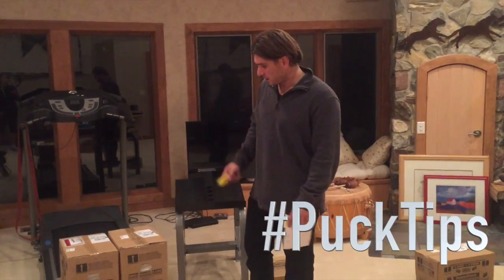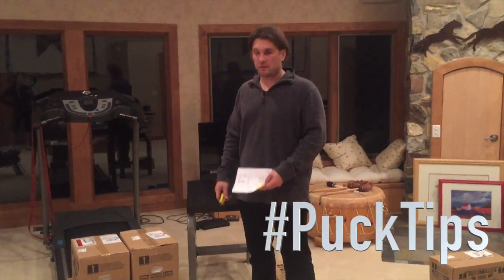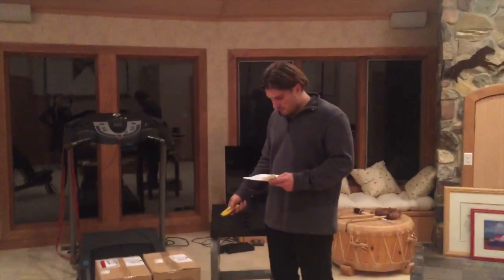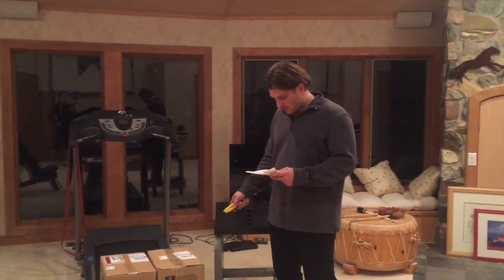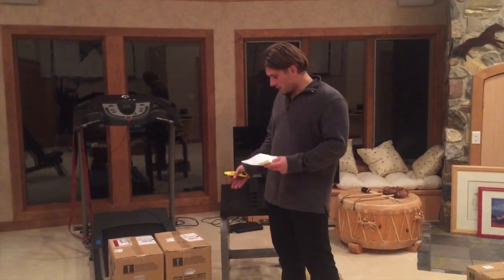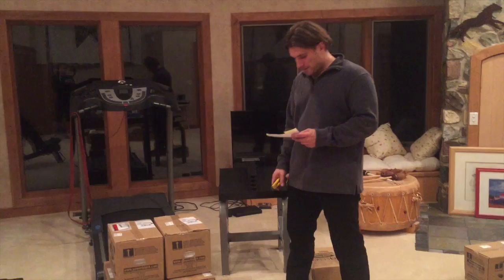Hey all, Jason Diebel here. If you've got to this point in the video, you've clicked on the actual power box here. This is the U90 set and I've ordered weights all the way from 5 pounds up to 90 pounds. So we're gonna go ahead and open these up.